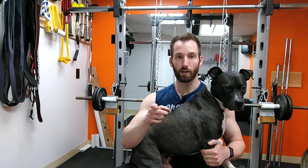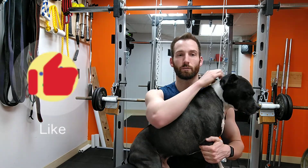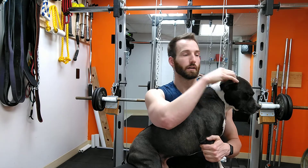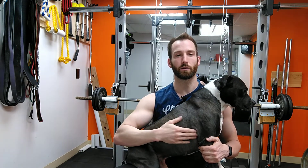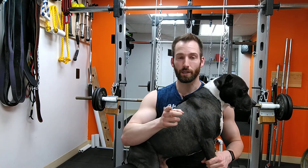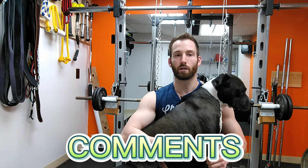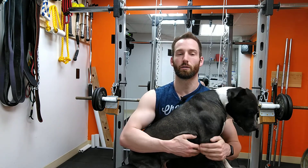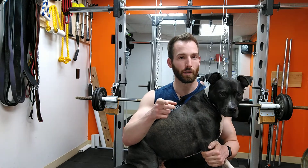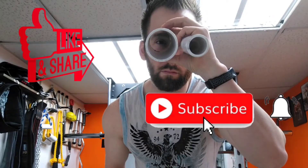If you like this video, give it a like. If you want to see more Apollo, give it a subscribe and Apollo will appreciate it. If you have any comments, questions, or concerns, drop them down below — and we will see you next time on Self-Built.